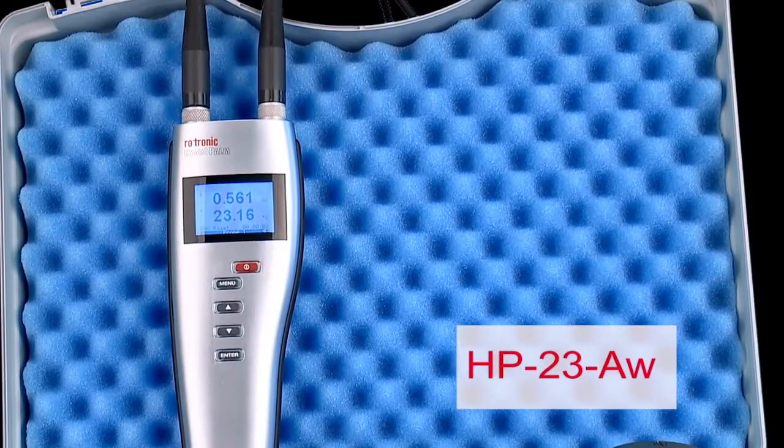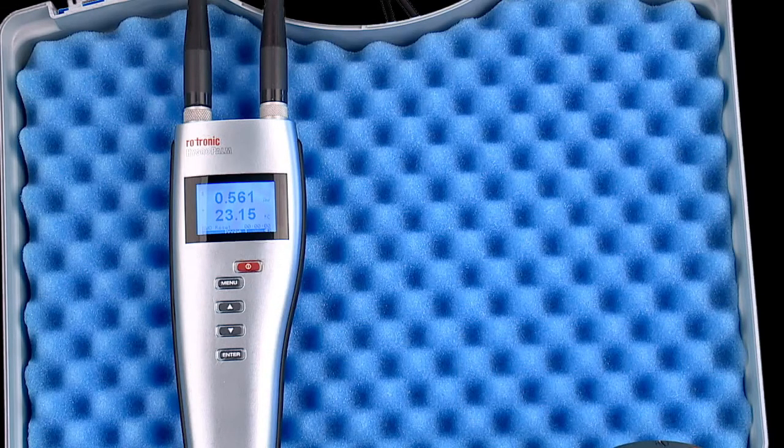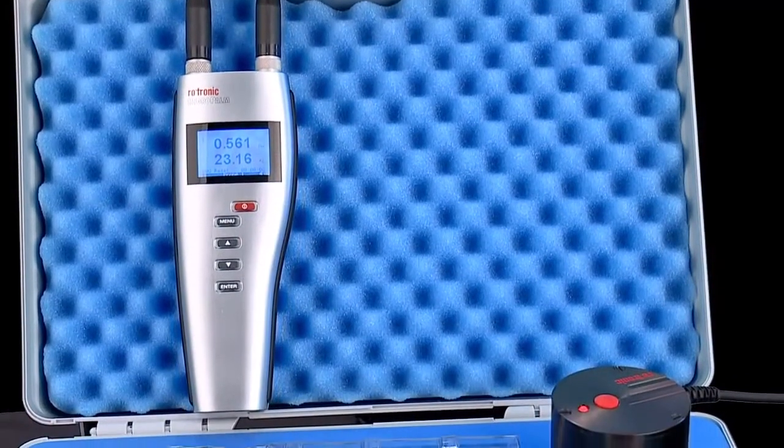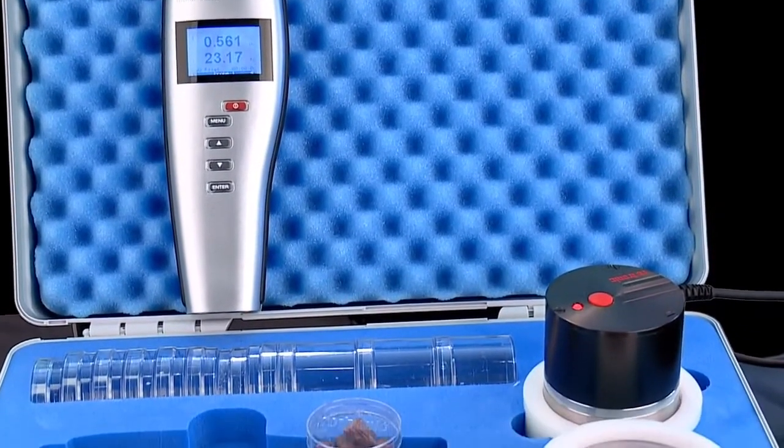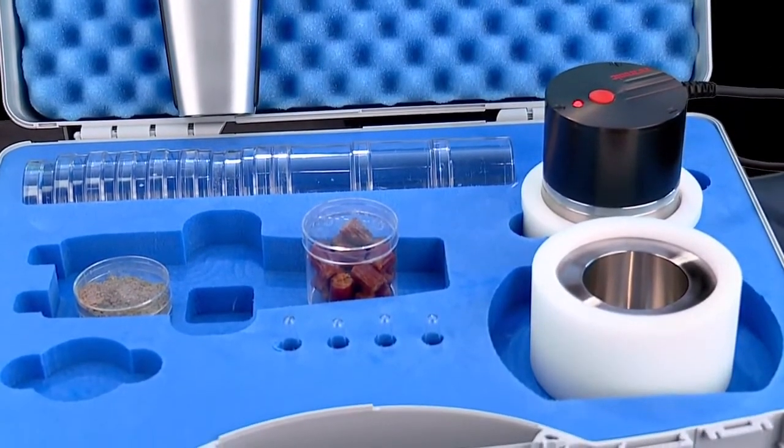Today I'm going to go into more detail using the popular HP23AW portable water activity instrument set. This set consists of three main components: the HP23AW handheld, the HC2AW measuring probe, and the stainless steel sample holder.